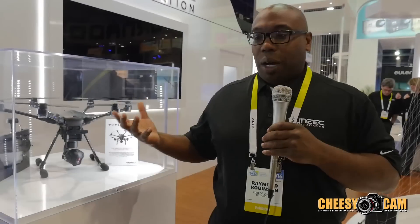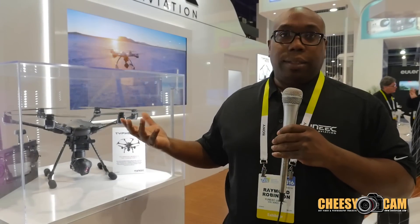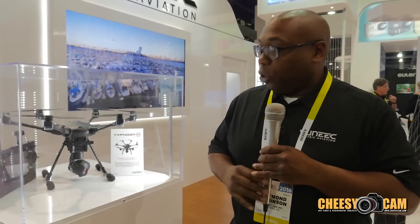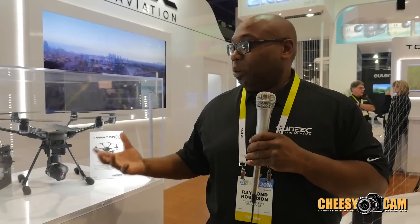This will be available in March. You can get this on our website — that's UniqueUSA.com — or you can go to your local dealer. Camera shops or hobby shops will be able to carry this, so we'll have it everywhere.